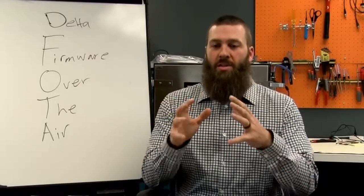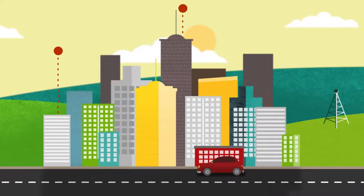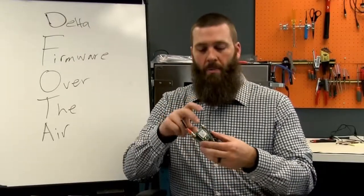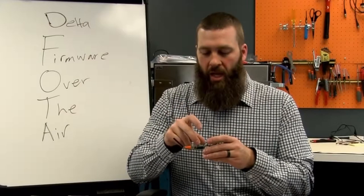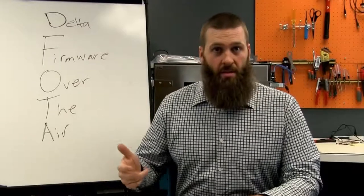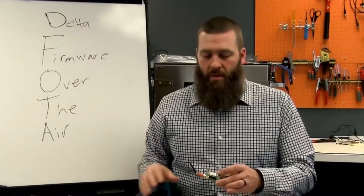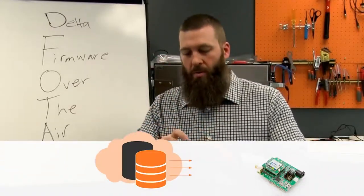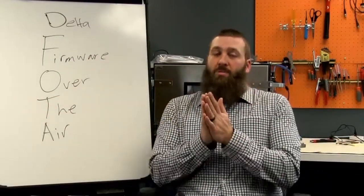Essentially what FOTA does is allow devices already in the field to receive updates to their device software — to the module software that sits on, in our case, a NimbleLink Skywire modem. It allows you to fix bugs, update features, and make changes after devices are already deployed in the field. You push the firmware updates over the air. Hence the name.